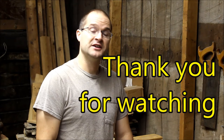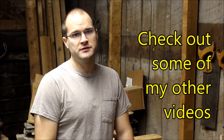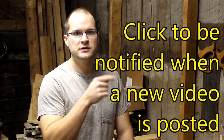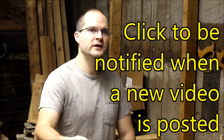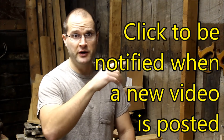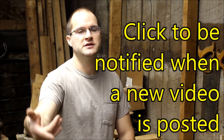Thank you guys for watching — if you like this video give me a thumbs up and subscribe. Definitely share this video with your friends and don't forget to check out some of my other videos. Go click that notification button so that you know when I put new videos up. Thank you guys again.